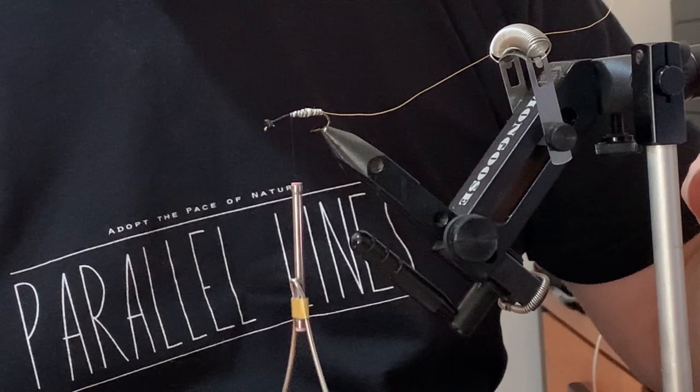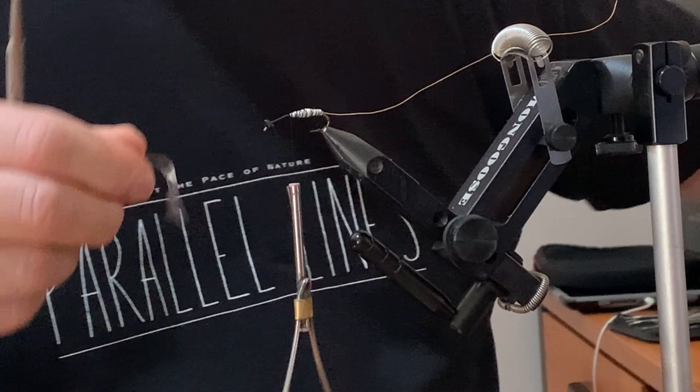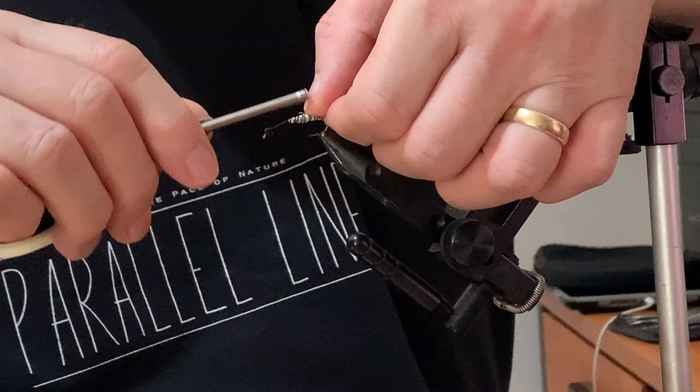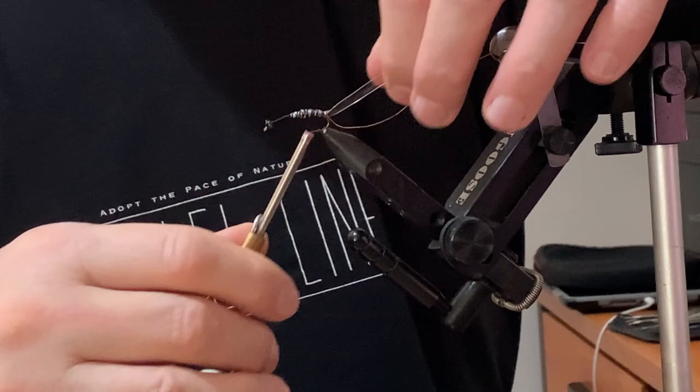Now I'm going to take a piece of the stretchy fly skin, measure it out, cut it off, and again cut it to a point — that just makes it easier to tie in. I'm putting that on top and tying it back. As I go back I am going to stretch it, so it becomes slightly thinner at the back end.